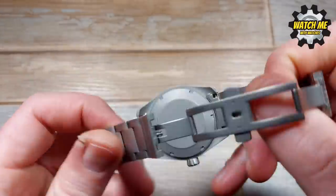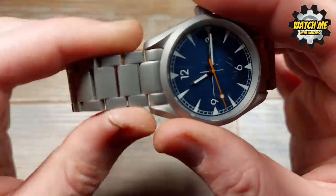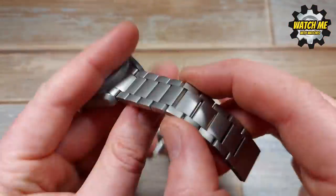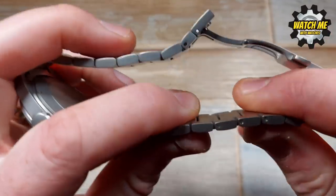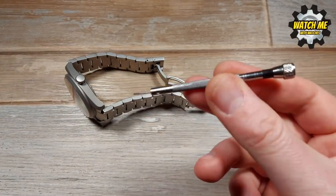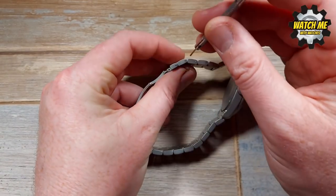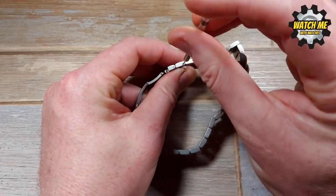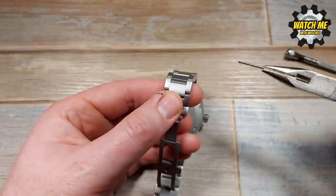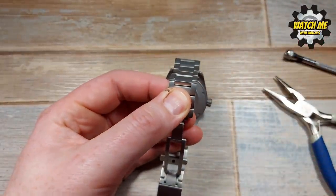Now let's talk about the bracelet. It's got solid end links, which means it has a good, robust, solid feel when attached to the watch — no rattle, no wobble, zero play. We've also got screw links. These links screw together and I'll show you how easy it is to adjust the bracelet. Get a nice 1mm screwdriver — always keep one of these in your collection. Just get it in there, unwind, and once you've undone the screw, use some little grips to pull out the pin — don't lose it — and that's it. Do the same on another link to remove a size.